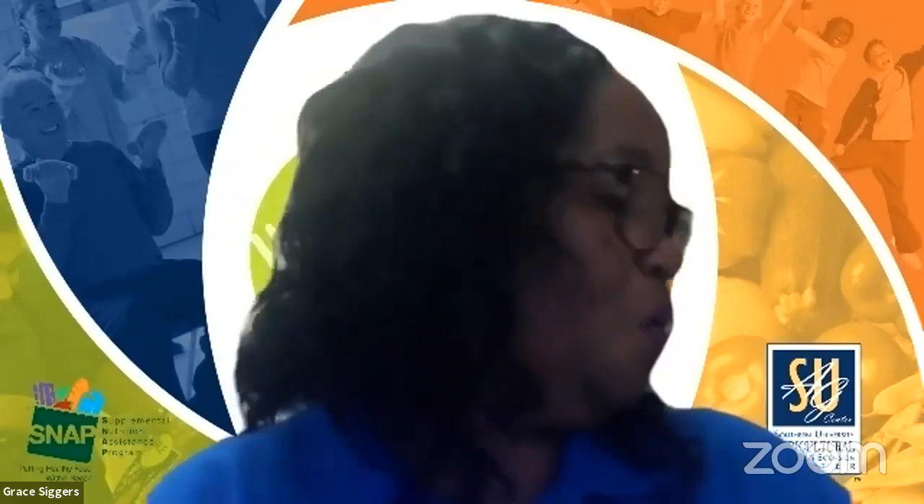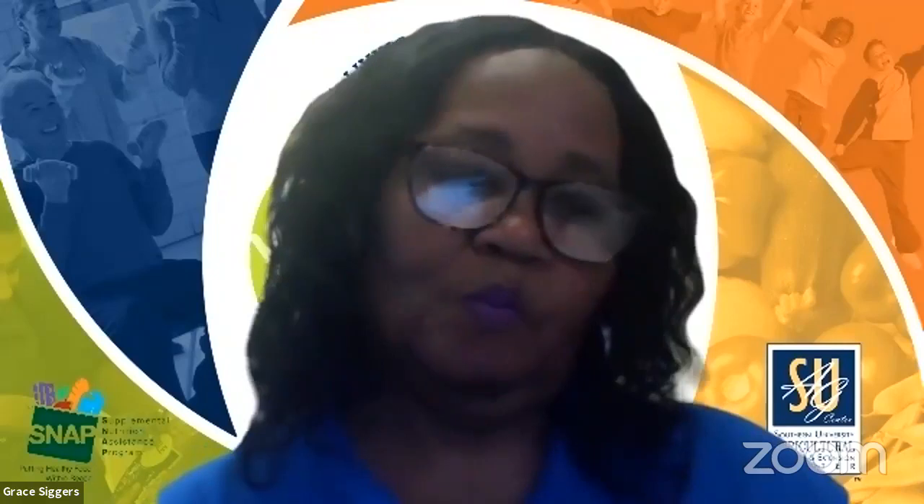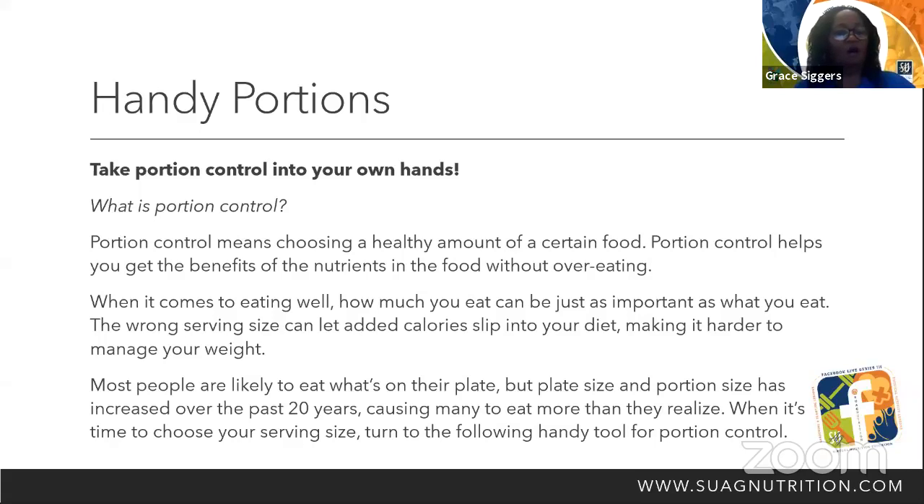Good morning. My name is Grace Sears and I'm a nutrition educator through Southern University. Today we're going to talk about things that we need to know. We're going to go through our Facebook Live series and I would like to welcome you to our series for 2021. Today we're also going to talk about hand portions — take portion control into your hand.